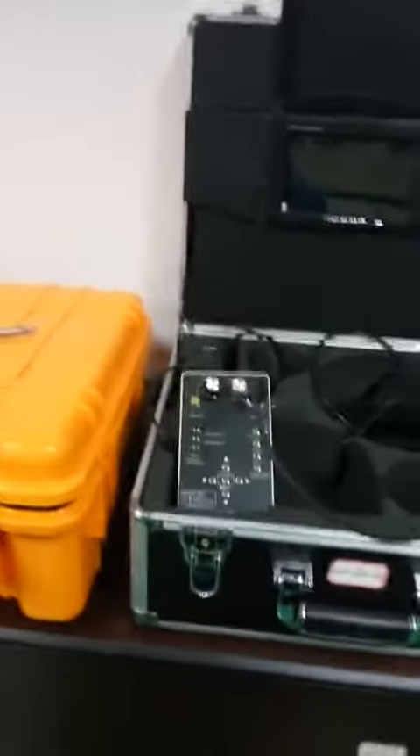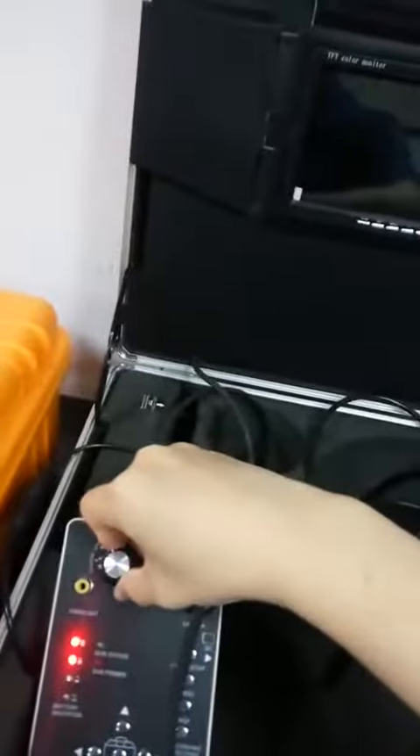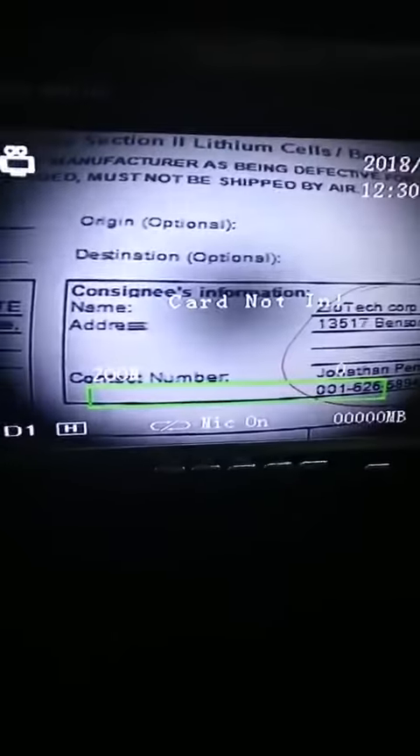First, let me start up the device. Press the button. Look at the monitor. Look at the control box. Press this button.